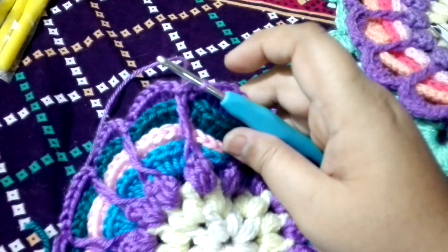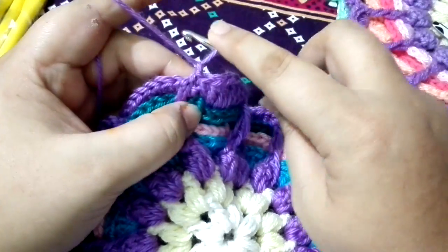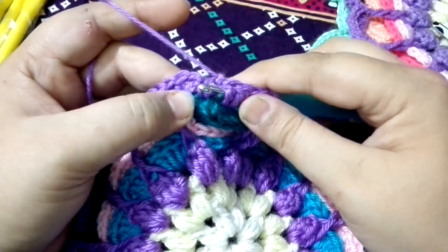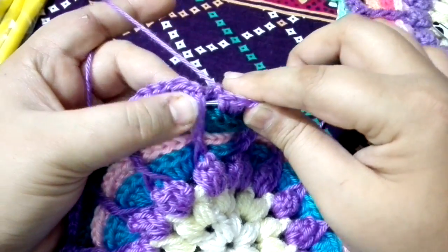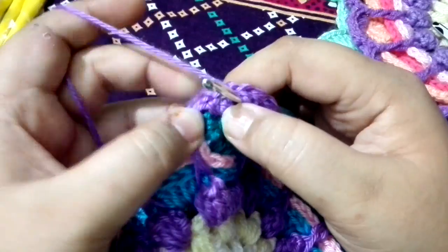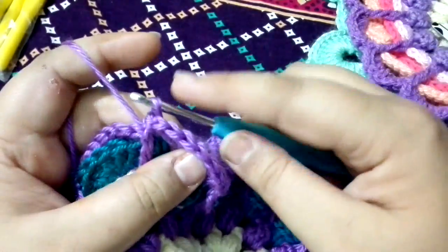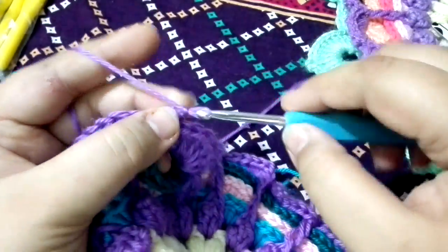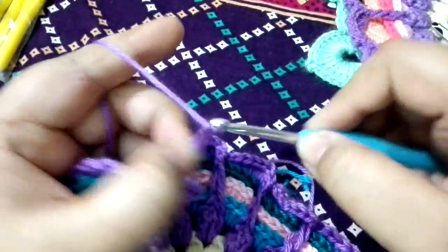For the leaf section, we are going to chain one. Again, insert your hook from the back towards the single crochet. We are not going to cross this one — we are going to go under. There is a single crochet hidden on the back, so insert your hook just like that. Bring the yarn, do a single crochet, then chain seven: one, two, three, four, five, six, seven.